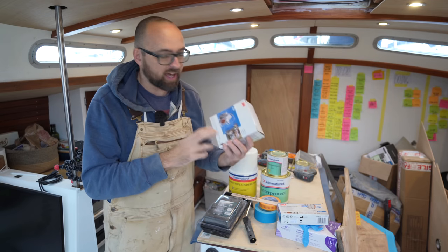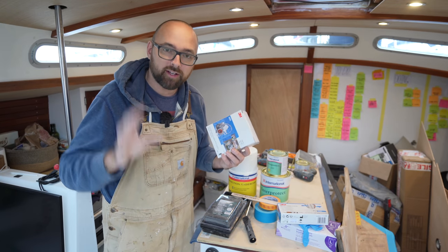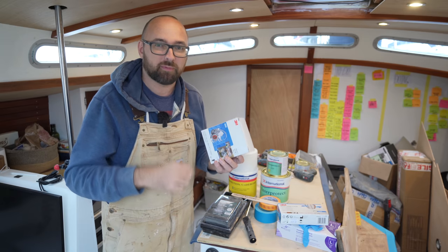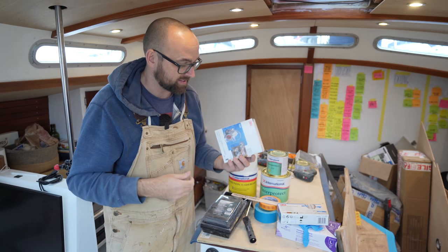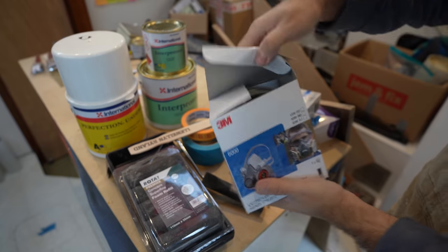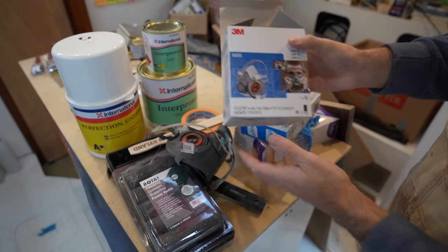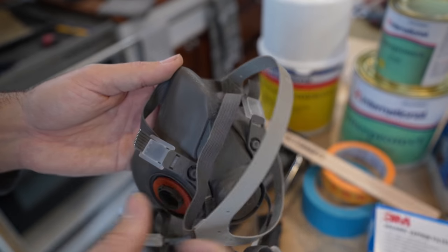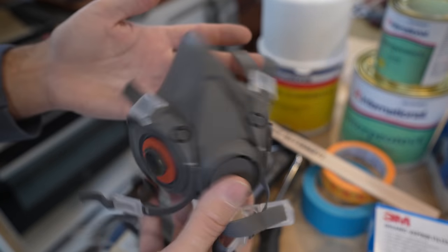This only just showed up today. I would like to have had it when I was sanding, but I also forgot to order the pre-filter, so it wouldn't have been great for dust. But for painting, the A2 filter is what you want. This is the half mask — I also have the full face version, and that's awesome for when you really need to grind a lot of fiberglass. But the glasses don't go super well with a full face mask. I've had a couple of these half masks over the years and they've been absolutely awesome. They're reusable, so all you have to do is change the filters every once in a while.